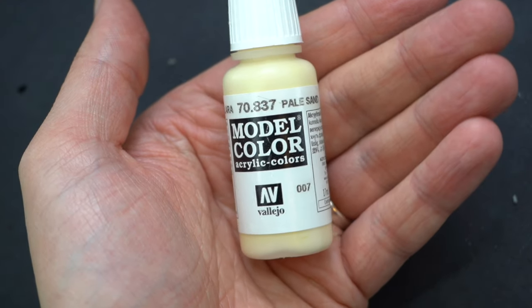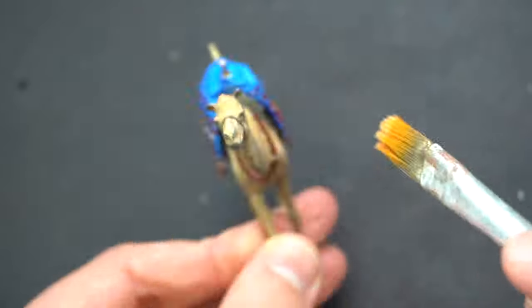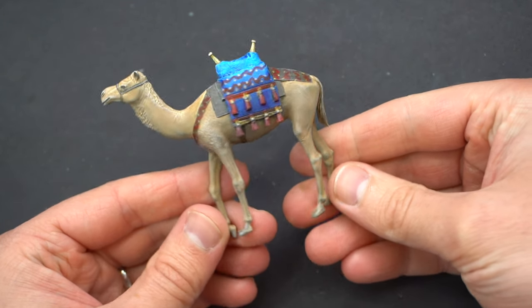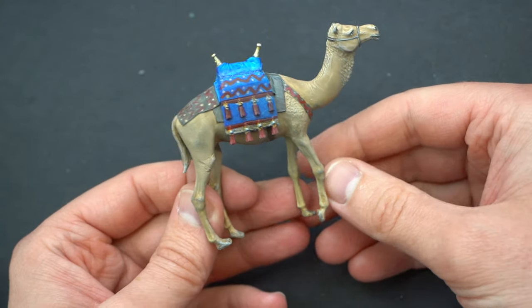Next up some pale sand paint was then dry brushed over the entire model to bring out some of those details and add a little bit of shade and contrast to the figure. And here it is — for a first go at ever doing a real animal, this doesn't look too bad in my opinion.